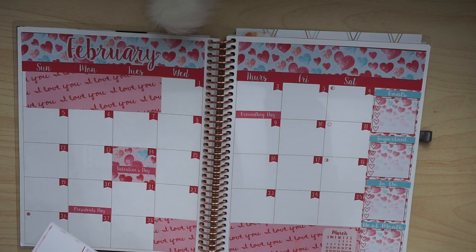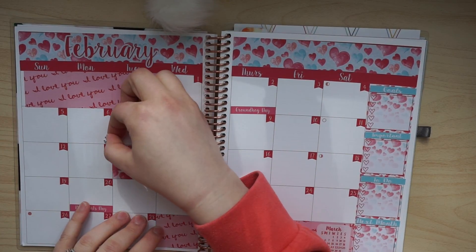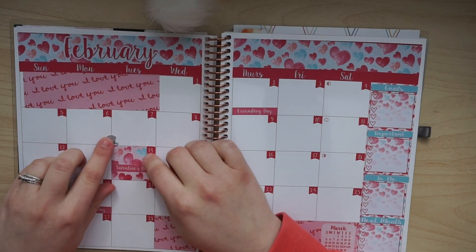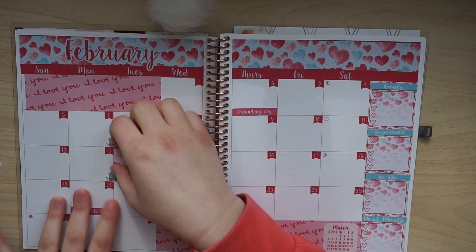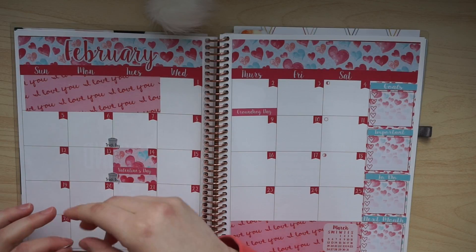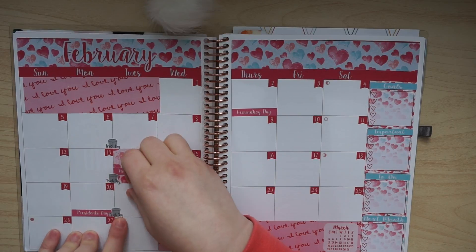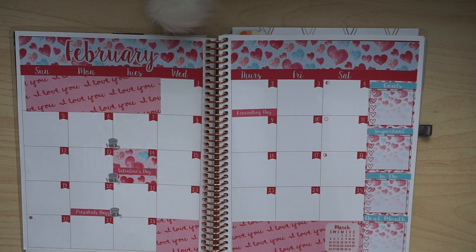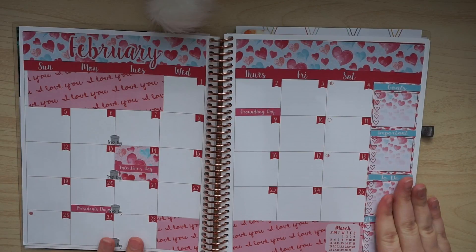Tuesdays are always trash day, and I think these stickers are adorable, so I'm going to add these — even though I really don't need a reminder, but it's always nice to have one. I'm actually going to put it in between Monday and Tuesday, because our trash comes super early in the morning and we're never awake to put it out first thing. We actually put it out Monday night because they come around 6 o'clock for our trash day, which is crazy. Does anybody else have that problem where there's a holiday that week and the trash doesn't come for like three days afterwards? Am I the only one?